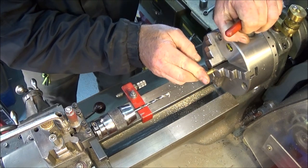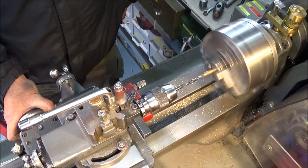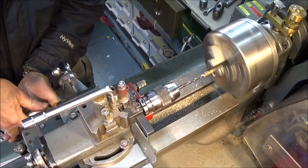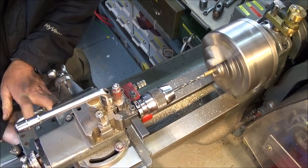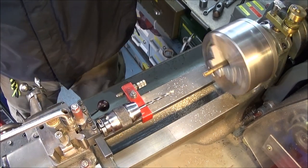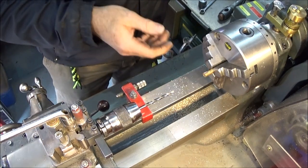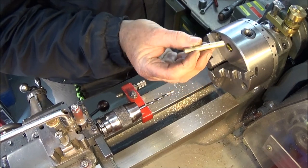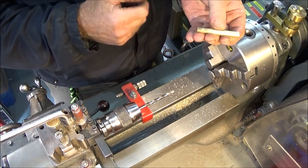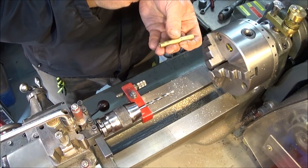Turn the job around and that's it — the job done. I have a component which is the right length and a hole exactly 12mm deep in both ends. If you had a whole load of these, you could just put them in against the stop, use this drilling method and get them all exactly the same.